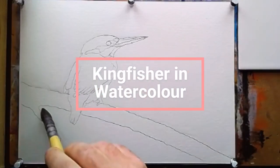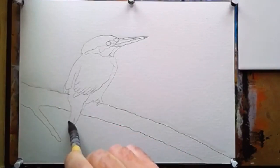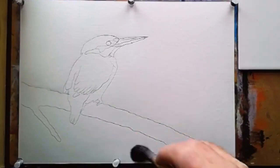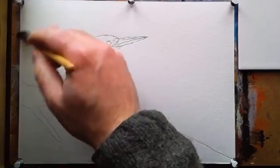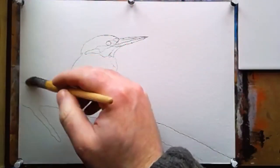Here's how to paint a Kingfisher in watercolour. I'll be using a few colours for this. First, make sure you wet the whole paper around the Kingfisher and the branch it's perched on. Really wet it because the background has to be very wet-in-wet and loose so it looks out of focus. You want it glossy but not puddled.